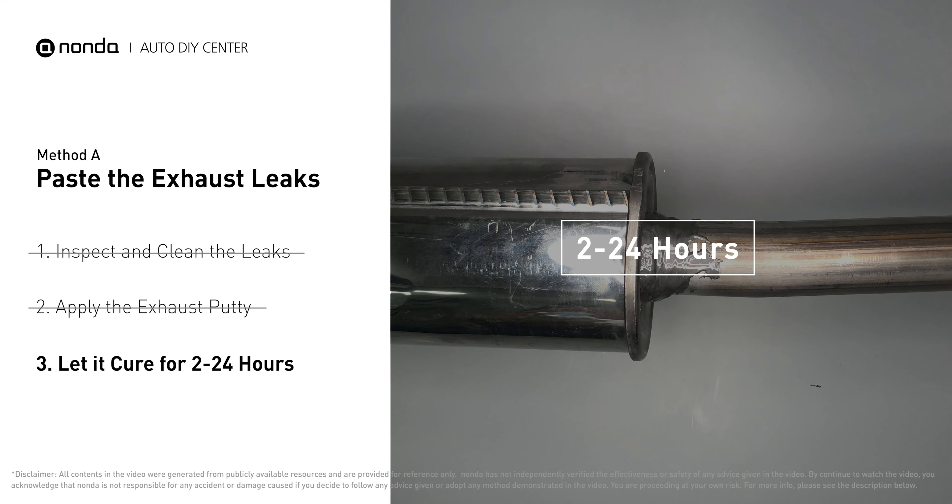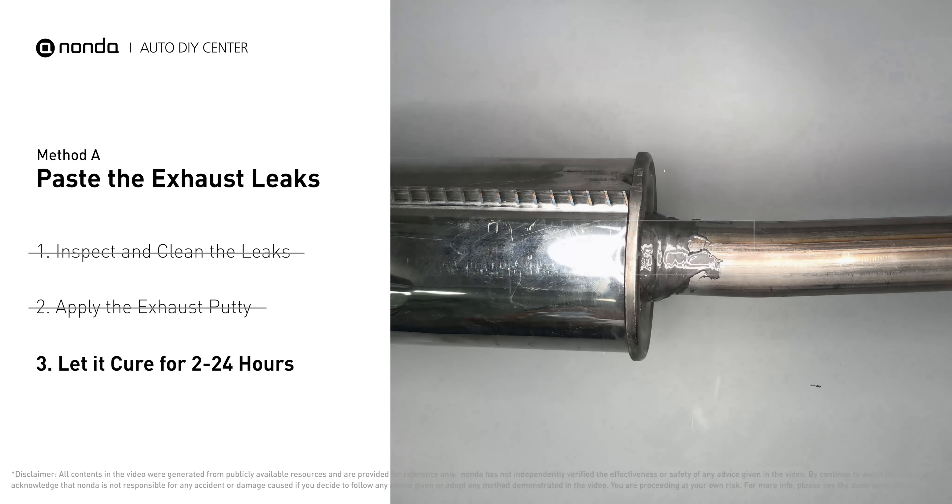The hotter it is, the quicker it will cure. That means you can use something like a hairdryer to heat it up and make it cure faster.